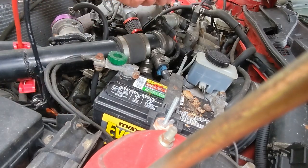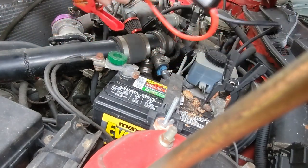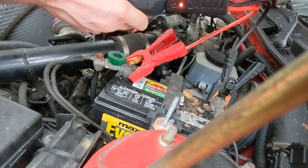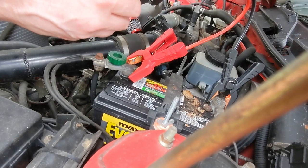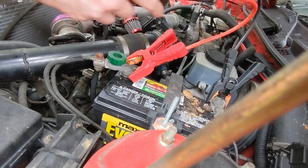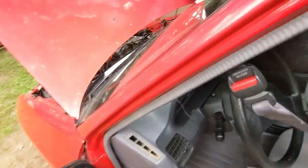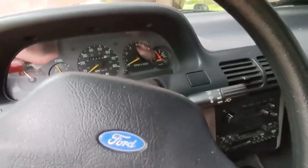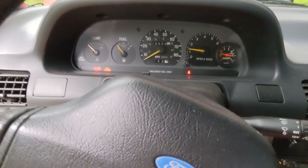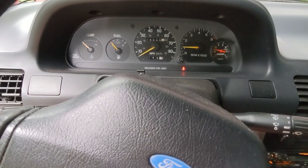Hooked up negative to negative, positive to positive, and turned it on. Solid green means it's ready to go — heard a click, 100% solid green. Let's turn it over. I should notice a difference right away. Oh hell yeah — that spun over fast. 16 volts definitely gets the motor moving.